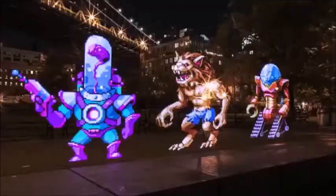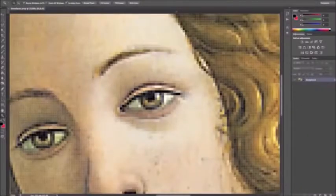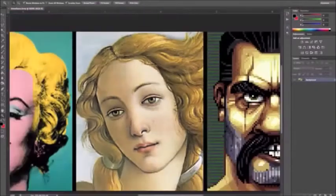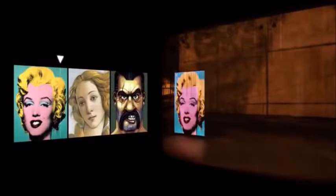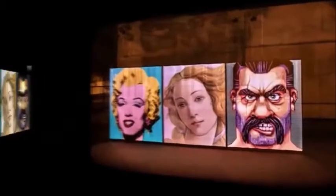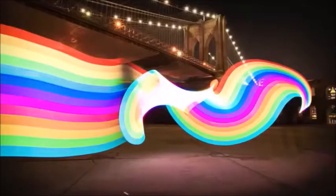Pixel Stick redefines light painting completely, putting an array of new abilities within reach. Pixel Stick works with images prepped in Photoshop or similar software. The camera is set to take a long exposure, and you move through the frame as Pixel Stick displays the image one vertical line at a time. You're not limited to traveling in straight lines — Pixel Stick rewards creativity.